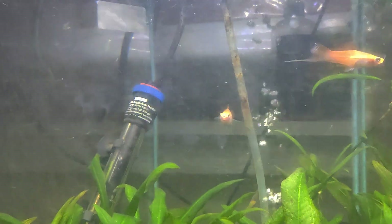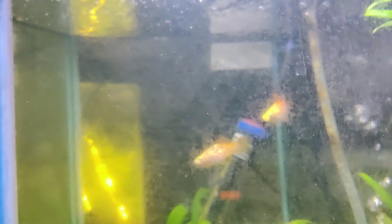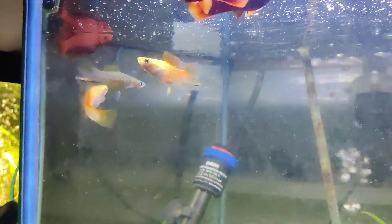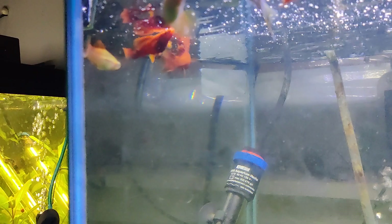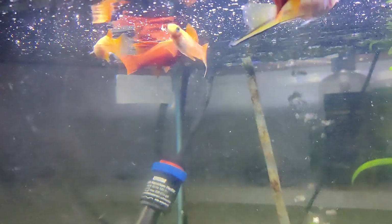Hey, John My Fish Tanks Aquatics. I did get some swordtails today for this tank — I know I gotta really clean the glass, sorry guys. So we got a lime green swordtail male, a pineapple male, and a pineapple female.